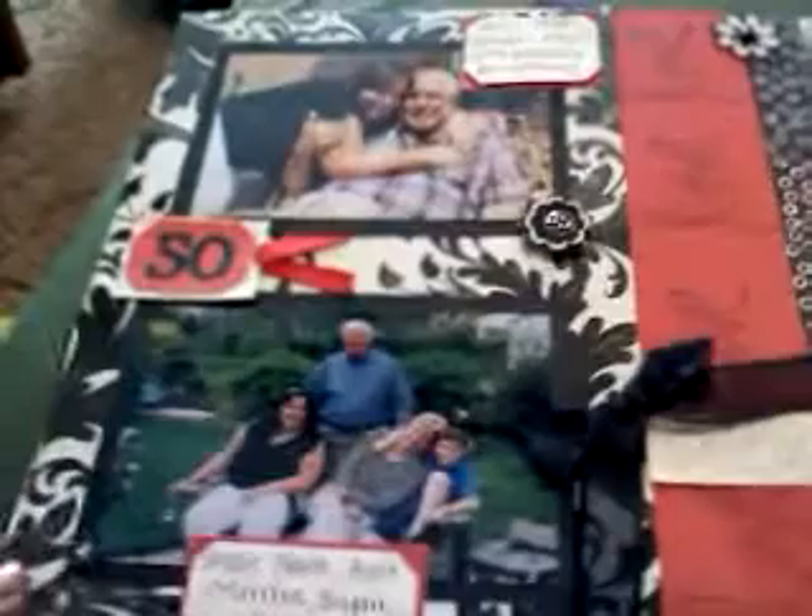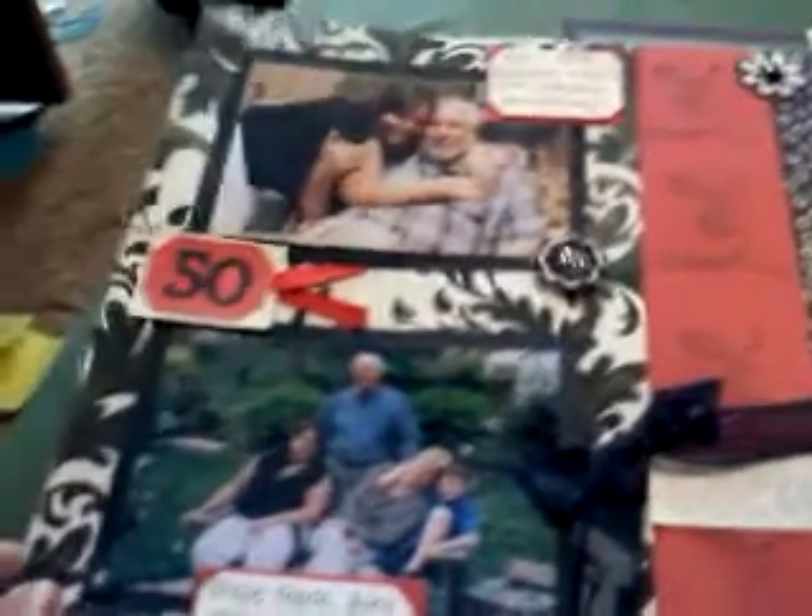Hey guys, it's Tiff, part 3 here. This is a layout I made for my grandparents' 50th wedding anniversary, which they're already on their 57th. So I'm a little behind, but I really like how it came out.